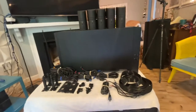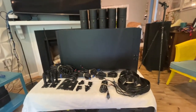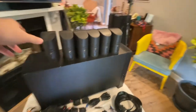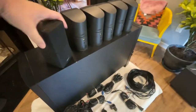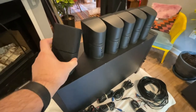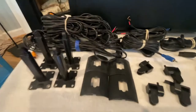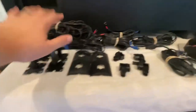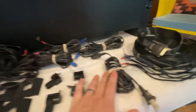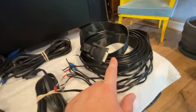I want to go over the Bose Acoustimass 16 6.1 surround sound system. We've got an additional speaker and six speakers with the swiveling handle so they swivel. We've got wall mounts here — four wall mounts — along with the swivels that go with them, plate covers, power cable, and the serial cable.